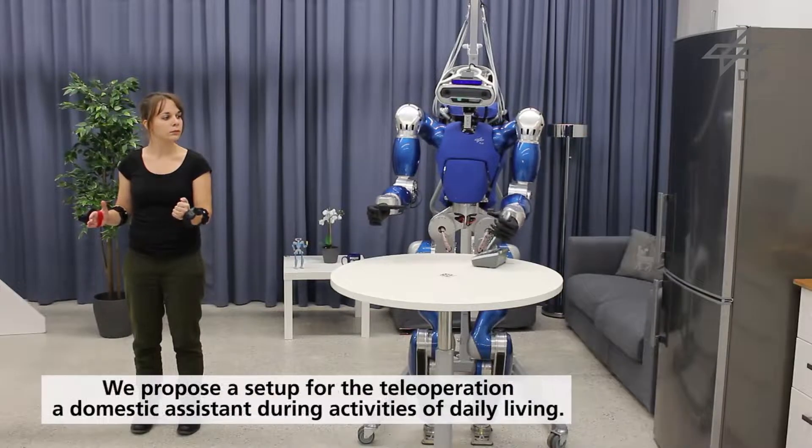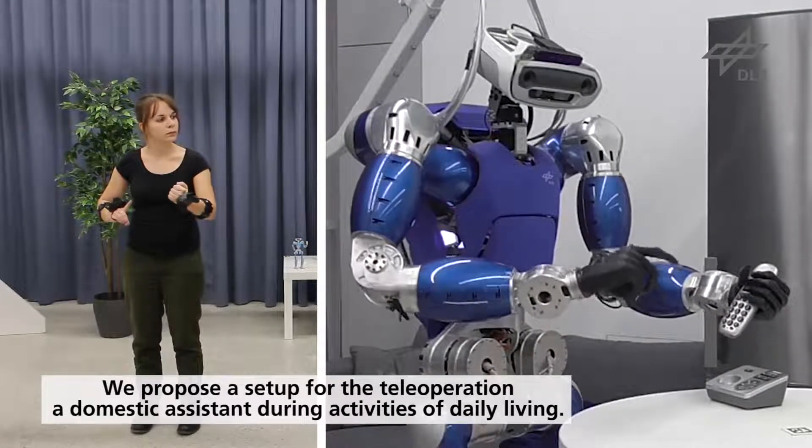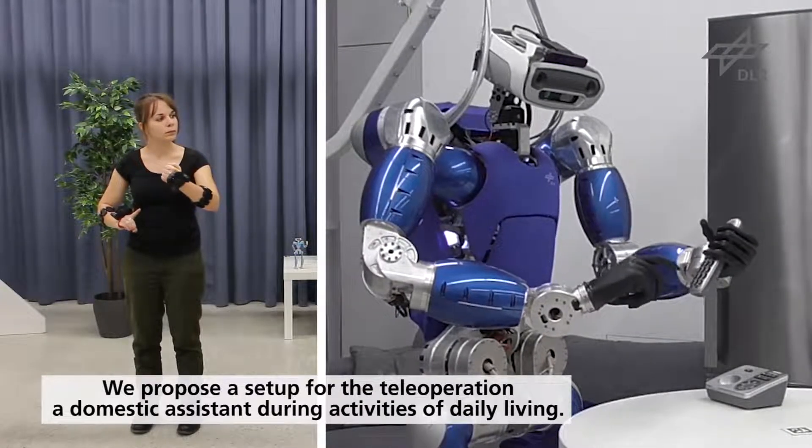In this video, we show that the approach can be effectively extended for teleoperation in a daily living environment, grasping, carrying, and using standard objects.